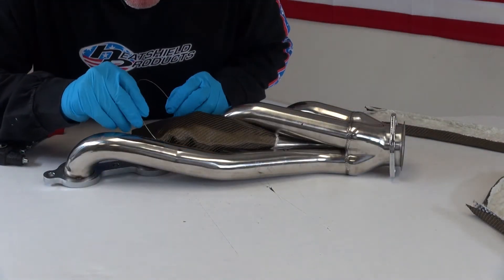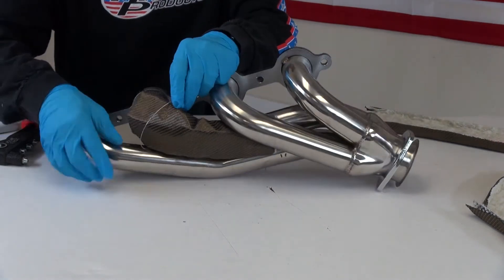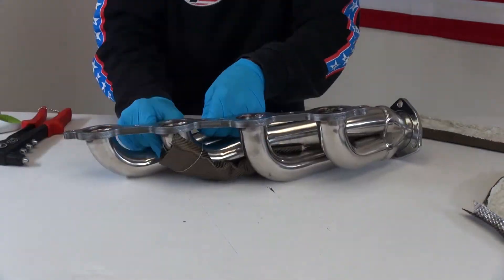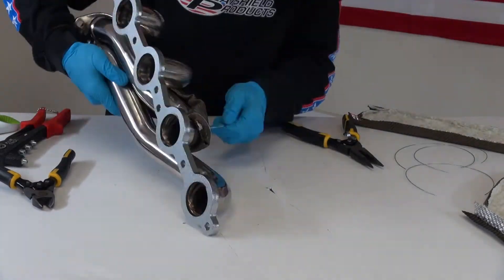I'm going to cut my Inconel wire. I'm just going to get that kind of started there before I cinch it down. Poke the wire through and around the Lava Header Armor, then twist it on the back side with a pair of pliers to secure it.